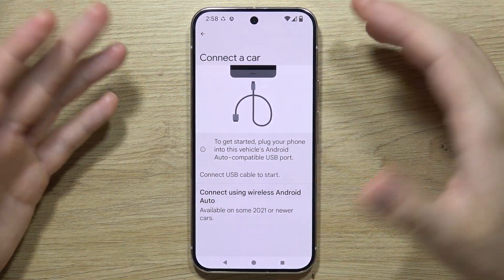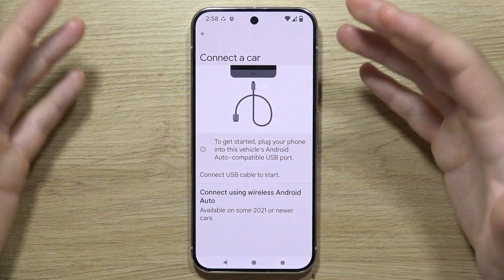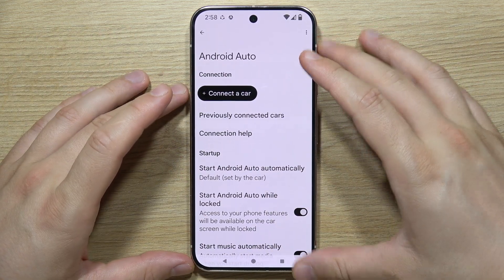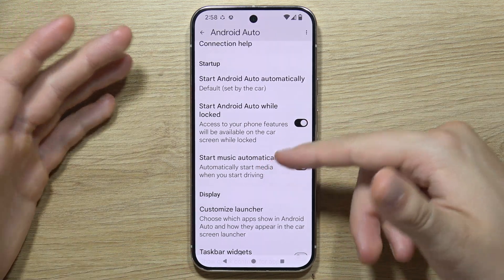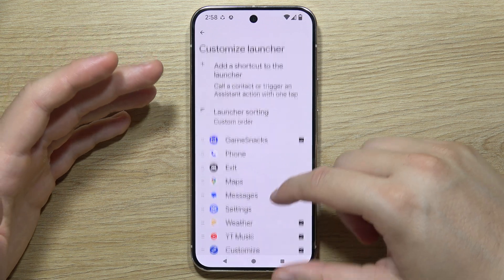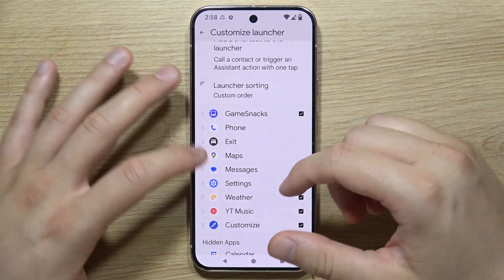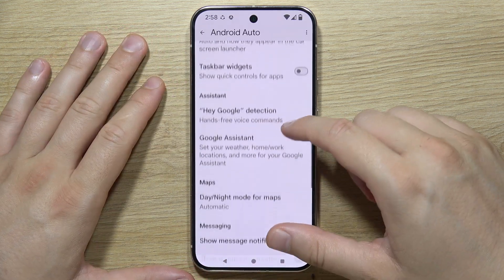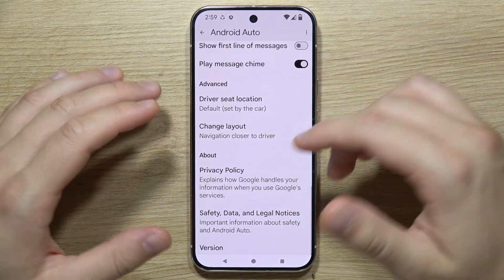You'll then just need to complete the last steps on the first setup screen. After that, you can customize options such as starting music automatically, starting Android Auto while locked, or customizing the launcher — adding or removing apps and changing their positions. You can also set up Google Assistant and other options. There are a lot of options to customize.